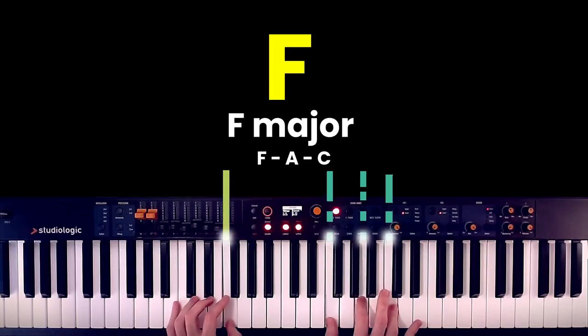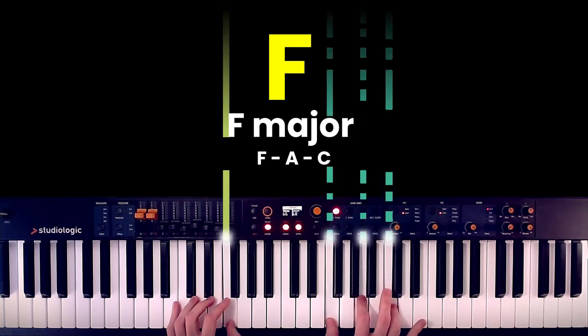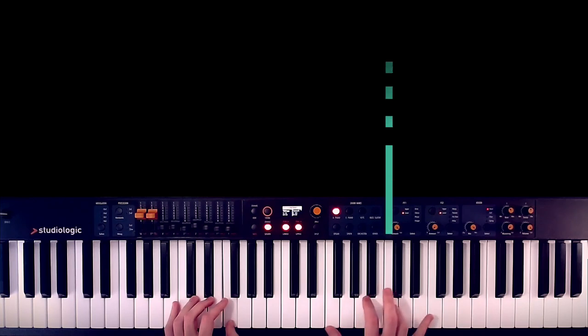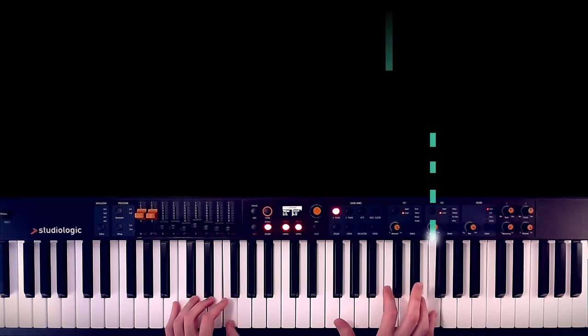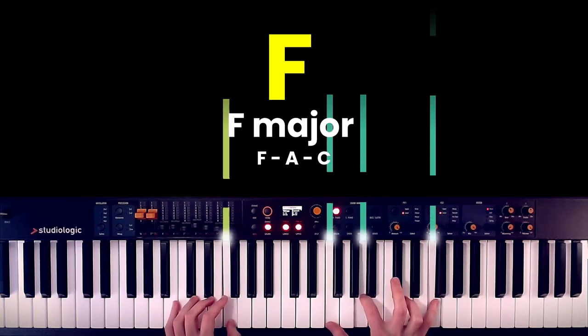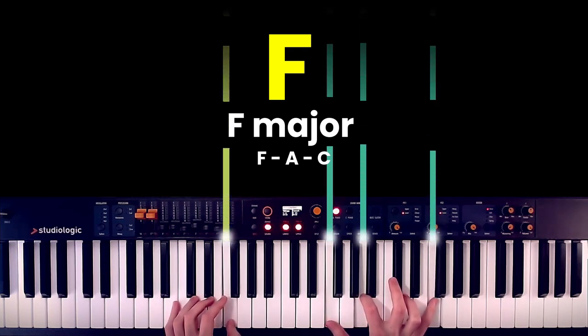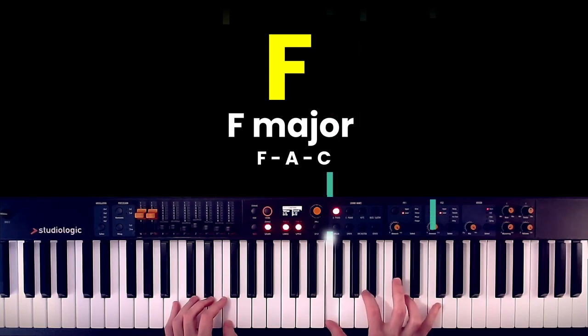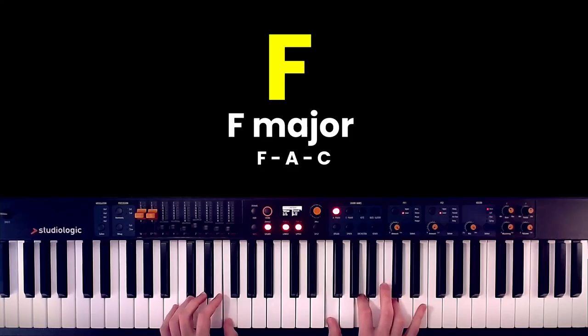Next, the F major chord goes exactly the same — play it four times. And then instead of C, make it an F. We are left with a chord that is still F major, because we are just replicating the root one octave higher.